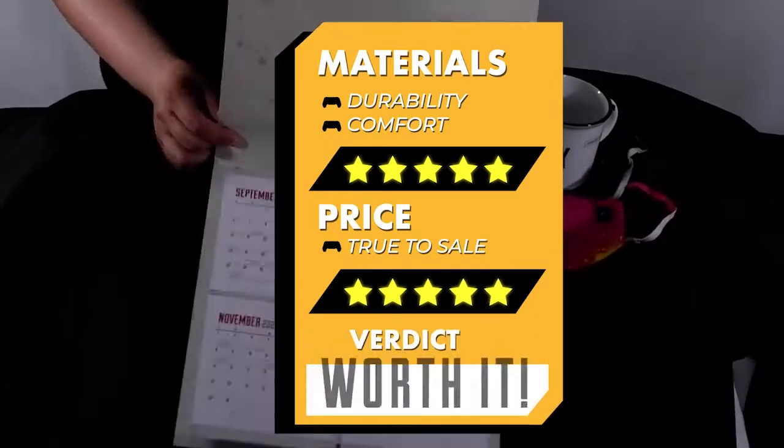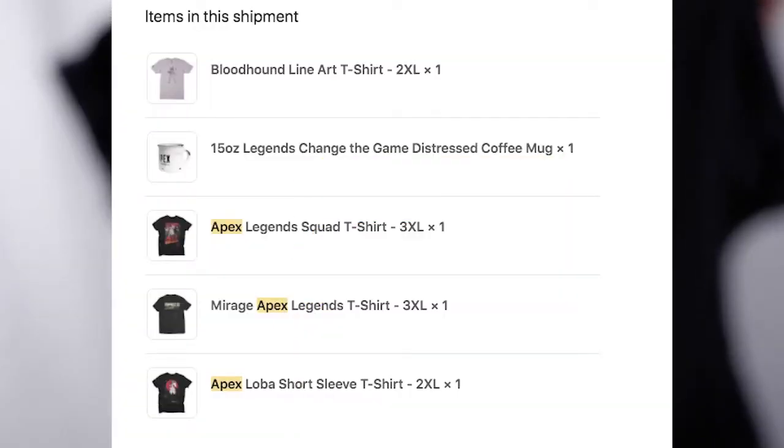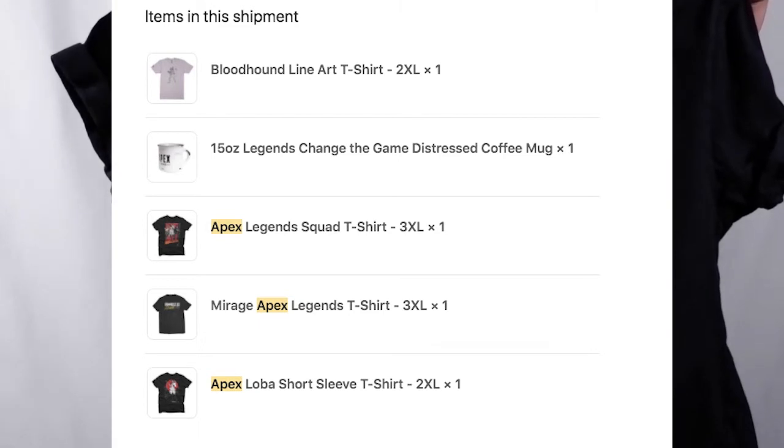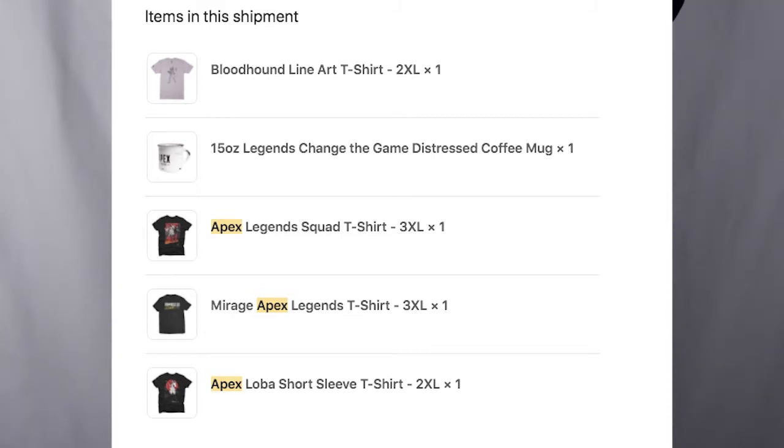Real quick before we start, this online store does change up their item availability due to stock, demand, or limited editions, but I've taken screenshots of their name and prices should they ever come back to the store — and I really, really hope some of these items do return. Without further ado, let's get to the video.